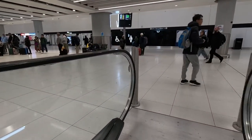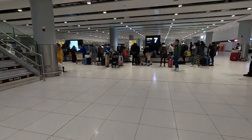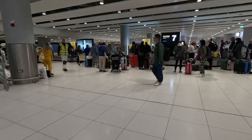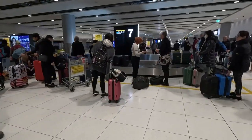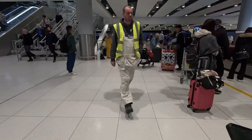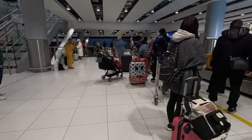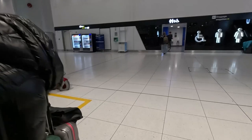There are toilets available here, so if you need to go to the toilet I would suggest you go first before your bags start coming — otherwise you can miss your bag. Check where your baggage is going to come and what carousel, as you would be surprised at how many people always go to the wrong carousel. Straight ahead you can see where the toilets are.